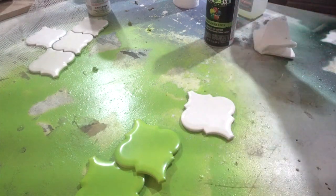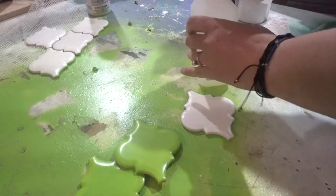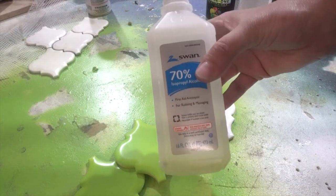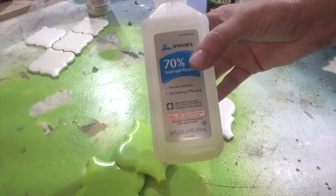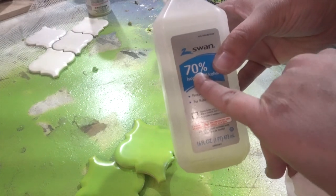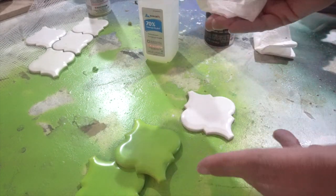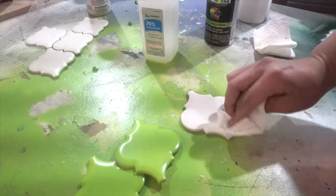The first thing you want to do is clean the tile with some alcohol. I'm just going to take a piece of paper towel and clean it. Something I just learned — you may or may not know this — but the higher the percentage of alcohol, the quicker it dries. So if you have 70% like this it's going to take a little bit longer to dry. I always just get the cheap stuff from the dollar store. Just a quick tip I thought I'd share!